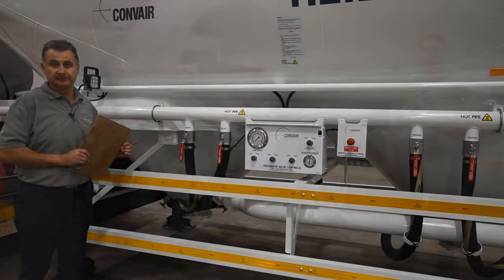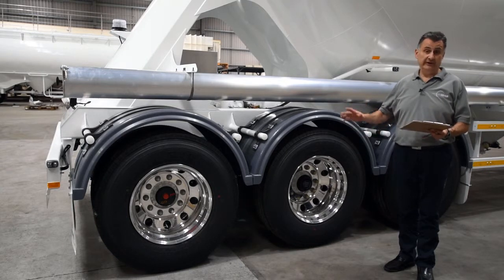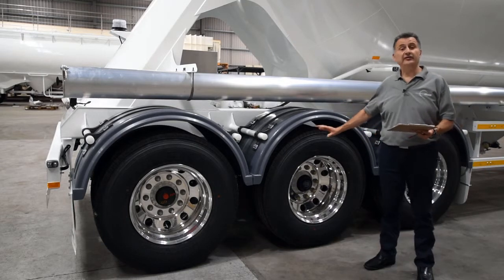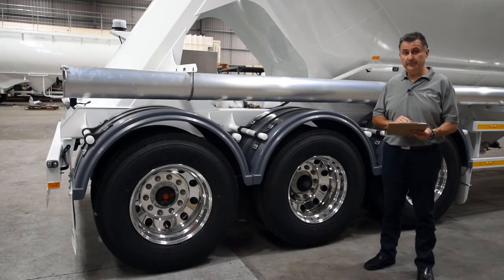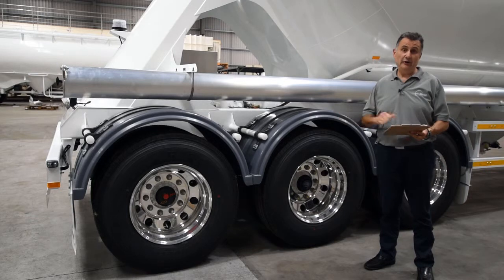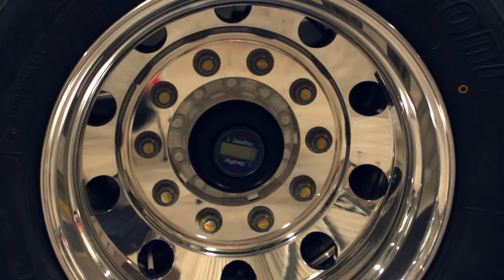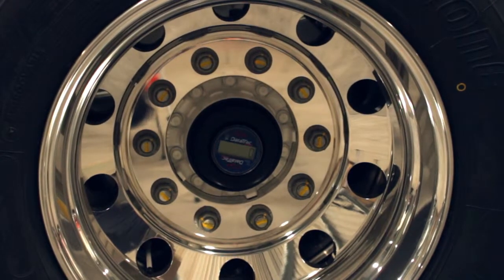As we walk around the tanker, the next thing we'll check are your wheels and tyres. Check that the tyres are inflated to the proper KPA. Check your mudguards and mudflaps — make sure they're not missing and not cracked or loose. Where you've got a hub meter fitted, also make sure that is in working condition.